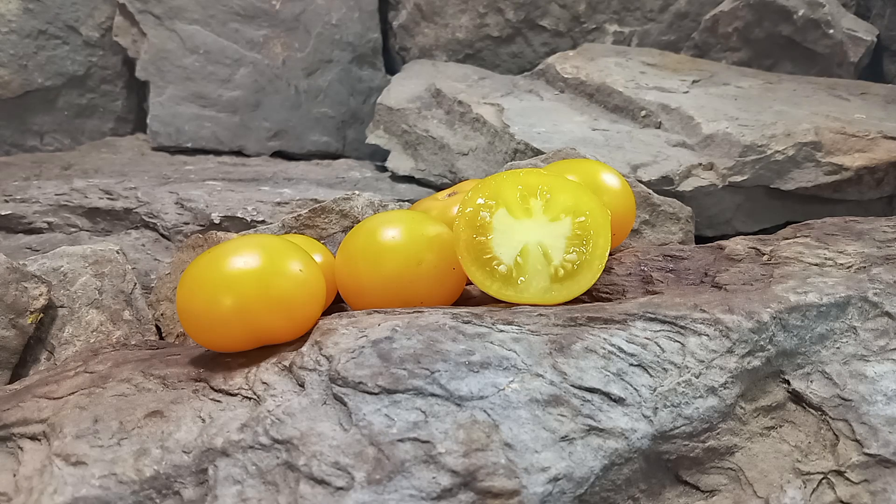Hello everyone, this is Sean from Bounty Hunter Seeds, and today we are going to review Golden Sunburst Tomato.